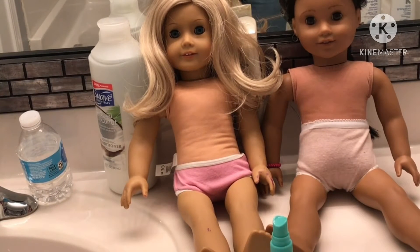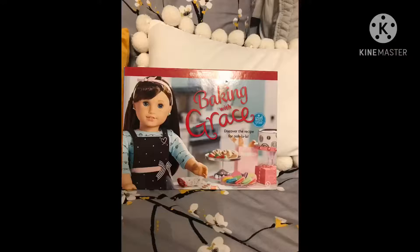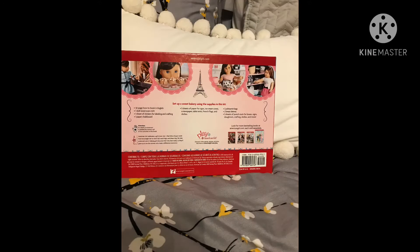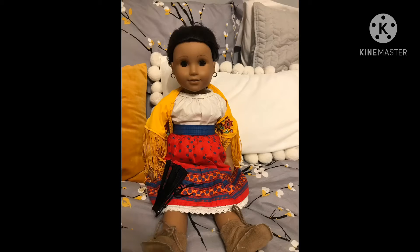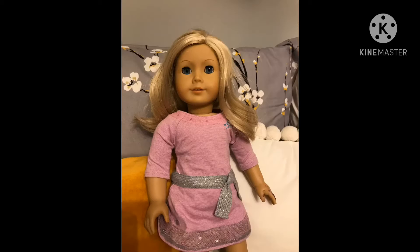In today's video I'm going to be doing a fixing-up video, so let's get on with it. My cousins were super sweet and surprised me with a Grace Thomas fun craft book — I really love it, thank you! This is Josephina, who I'm going to be calling Josie. She came with a good amount of accessories. This is Ivy — she is not named after Ivy Ling, of course.